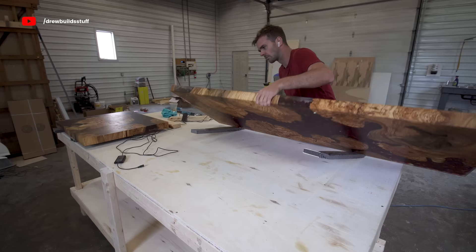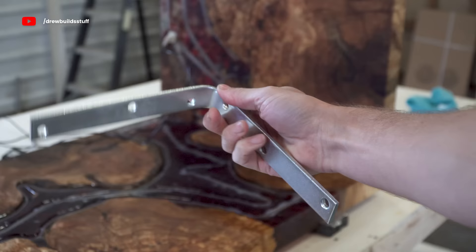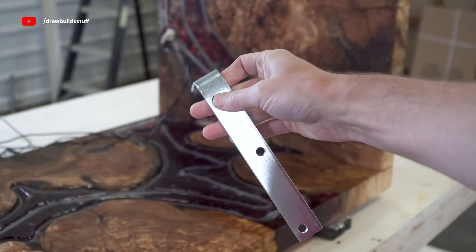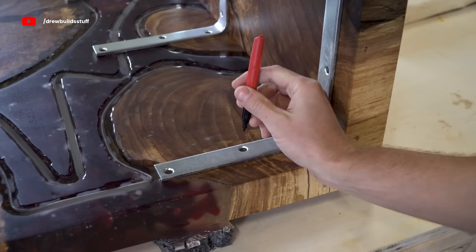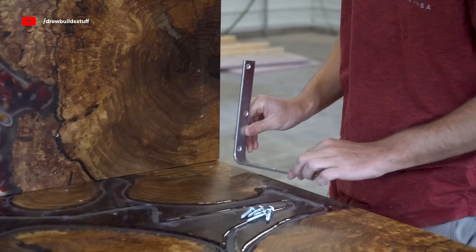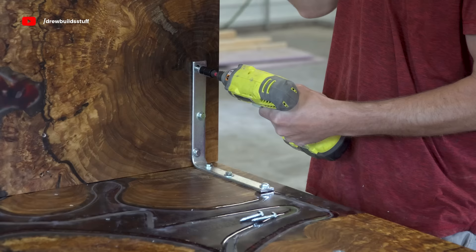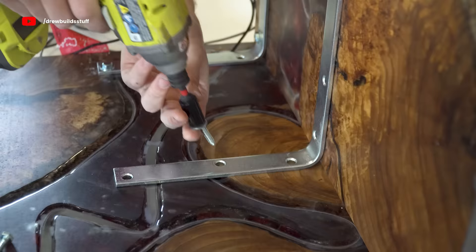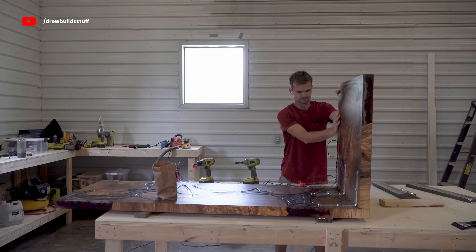Now it's time to put this thing all together. I flipped it upside down and put the leg piece into place. I'm going to take a lot of trash talking from the woodworking community for this, but I'm just going to use these 8-inch brackets from Home Depot to hold these together. I marked those out, then pre-drilled the holes — notice I put a little flag on my drill bit so I don't accidentally come out through the top — and then used quarter-inch lag bolts to secure everything in place. With all the tempered glass and epoxy I wasn't able to drill into it everywhere so I left a few open, but I still got most of the bolts in.